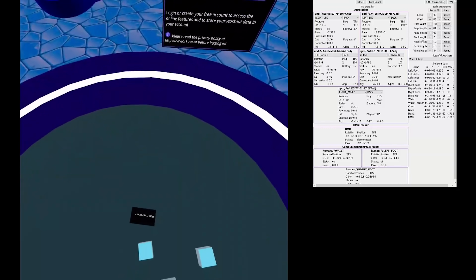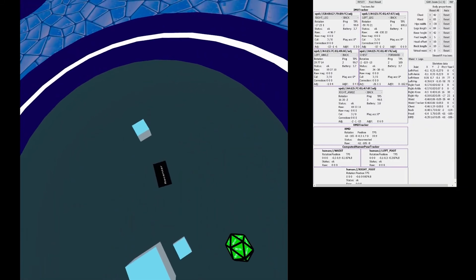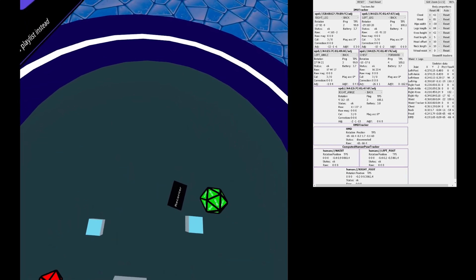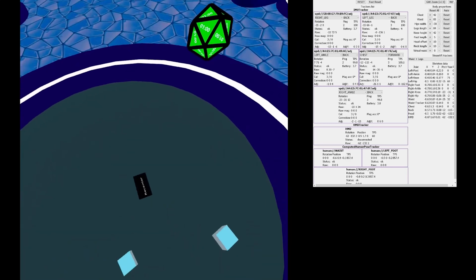Aaron, the creator behind SlimeVR, actually jumped onto the podcast and sent over a video showing them working as full body tracking on the Quest. Currently it's not 100% there — you still need a PC, not a VR-ready PC, any PC, running the SlimeVR server and sending that data over to the Quest. However, they are working on porting the SlimeVR server onto the Oculus Quest, so it is what I would call fully standalone full body tracking.